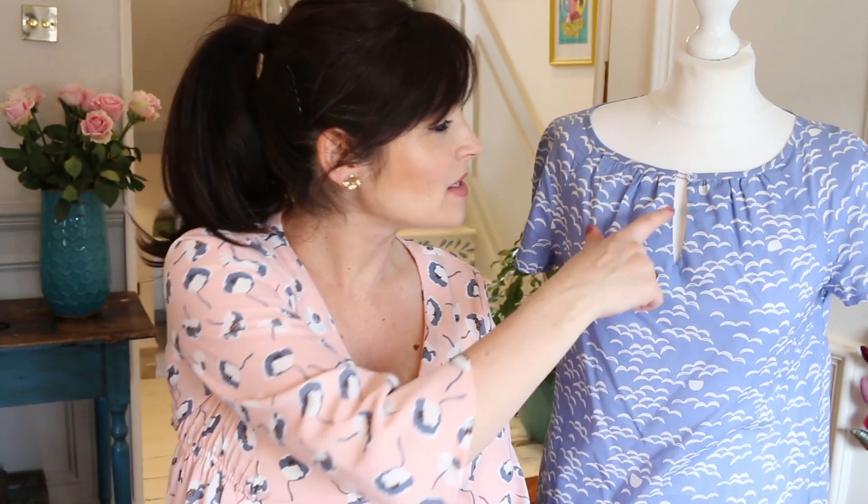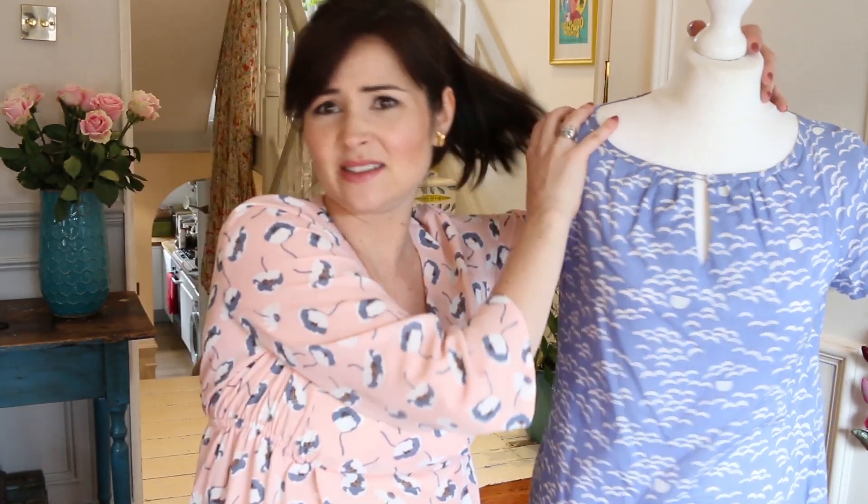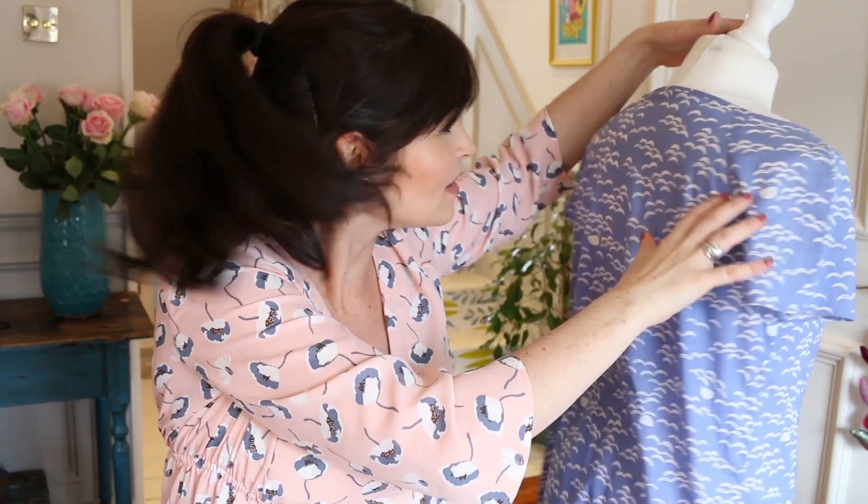Just be careful with the bias binding neckline in rayon — that's going to be a tricky one, but if you are experienced you will be fine. The button is finished with a little thread loop, so you learn how to do that, but you could also use little ribbon or something like that.